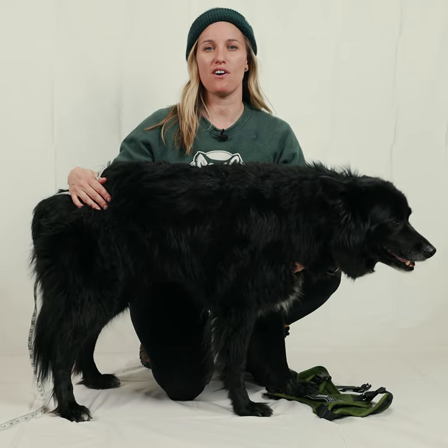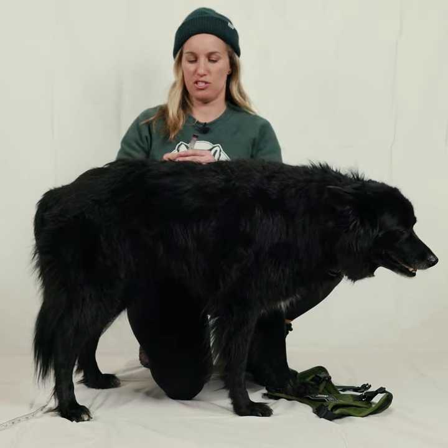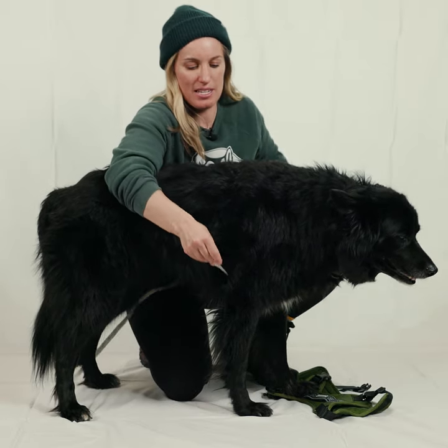Hi, I'm here to show you how to measure your dog for our harness. The most important measurement is going to be around their chest, which is their rib cage, and it's going to be the widest part.